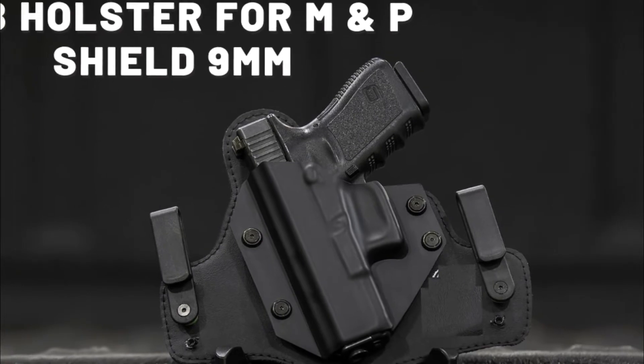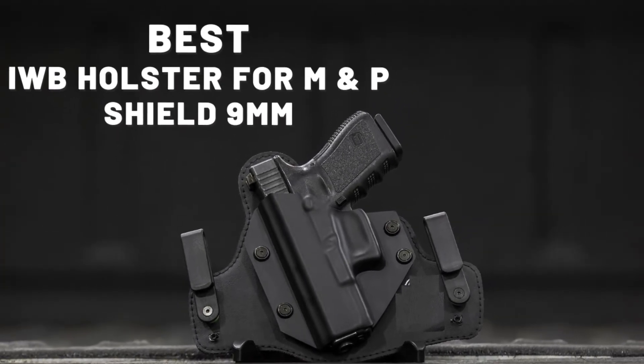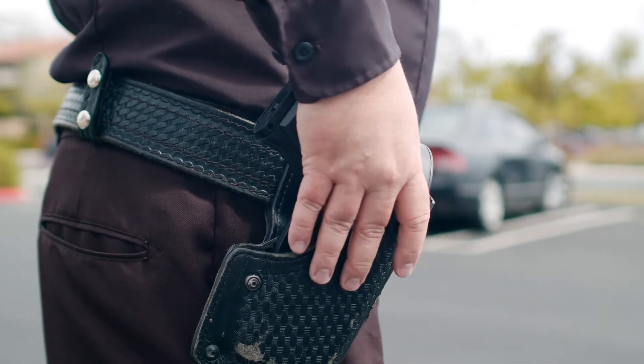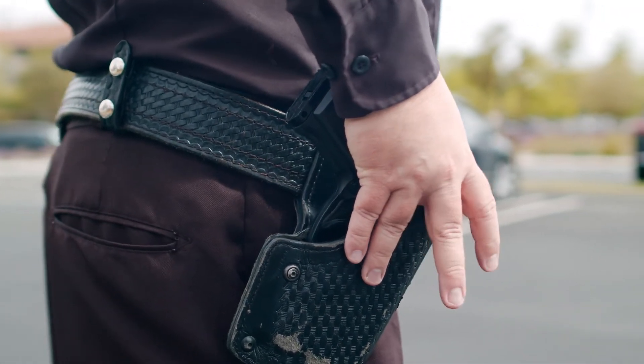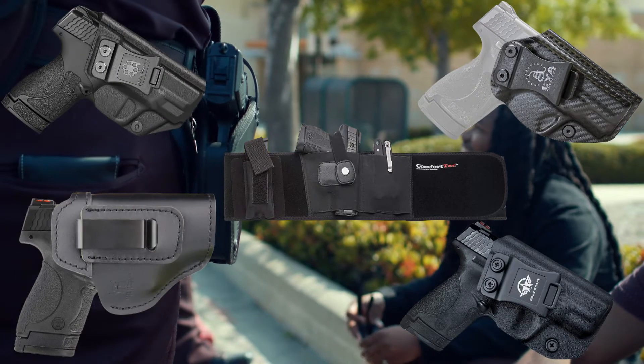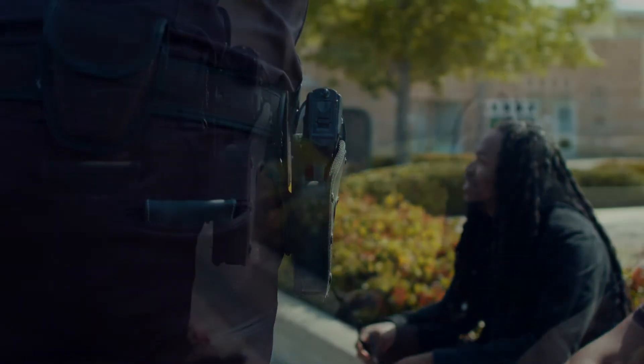Hello guys, today I will be reviewing the best IWB holster for M&P Shield 9mm. Any pistol is better with a holster, and if you are looking for concealed carry purposes, then an IWB holster is a good pick for you. So here are the top 5 best IWB holsters for M&P Shield 9mm for you. Watch till the end to know our pick for you.